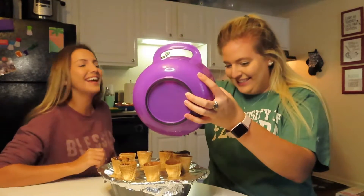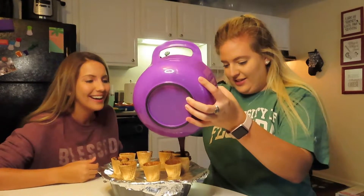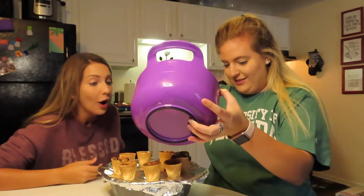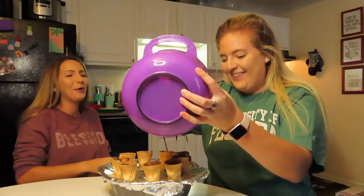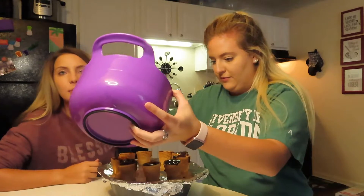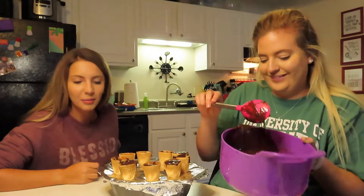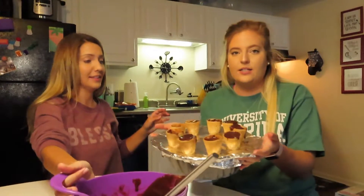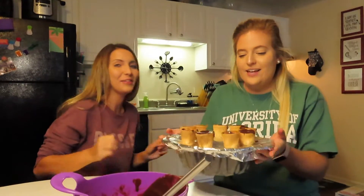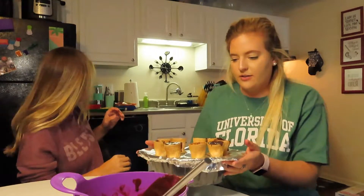This is what we have after we've stuck all the cones down in here. Now we're going to take the brownie batter and fill up these cones with the brownie batter. I like how you just make a little hole, and then it just goes in. I don't know how I would do it because a spoon would be too big. They don't have to look pretty at this part. So I'm going to pop these in the oven at 350 for about 30 minutes.